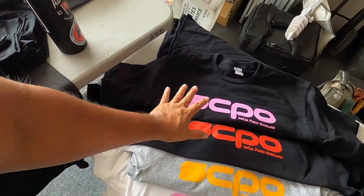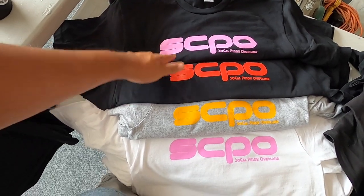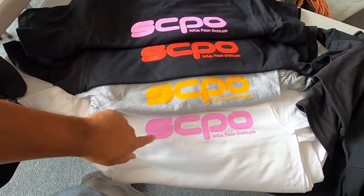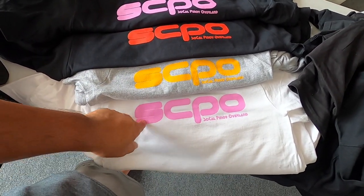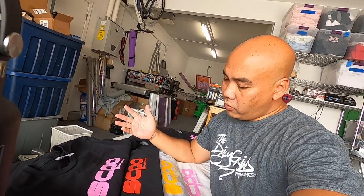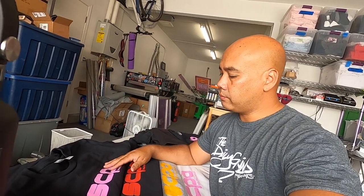Alright guys, that is it. Here's all the colors: pink on black, red on black, the traditional yellow on gray, and the pink. I think the pink one looks pretty good — oh, I like the red. It was one location draw but multiple print colors, so I was more than happy to do it. I hope you guys enjoyed it. Give it a thumbs up if you haven't done so. If you're new to the channel, please subscribe — I really do appreciate it. I'll see you guys in the next one. Peace out.